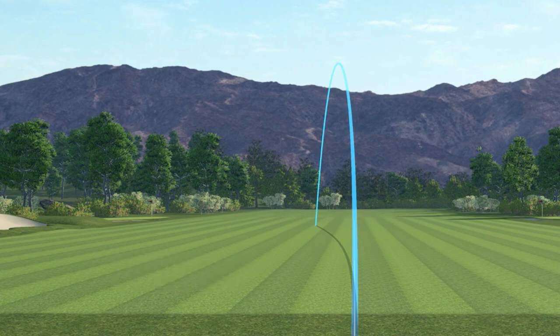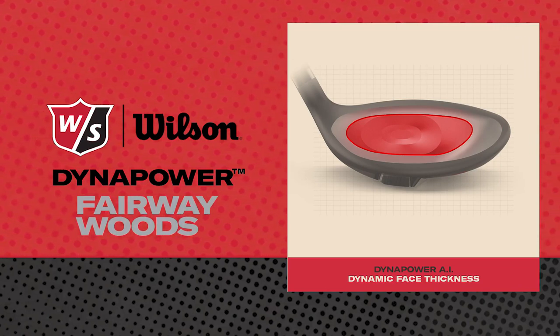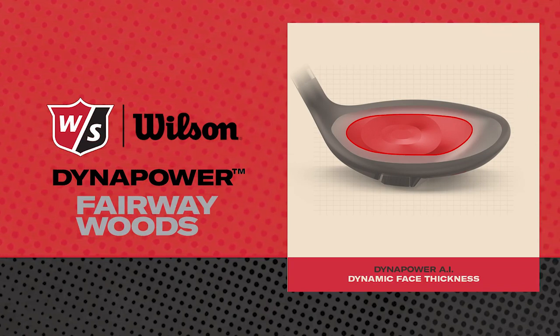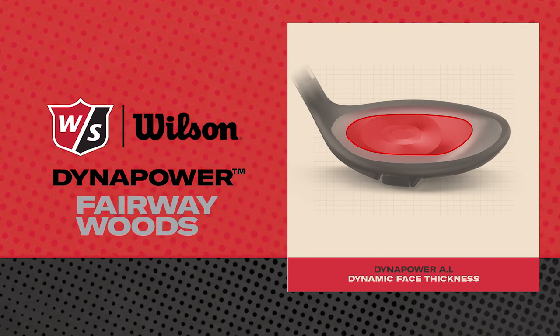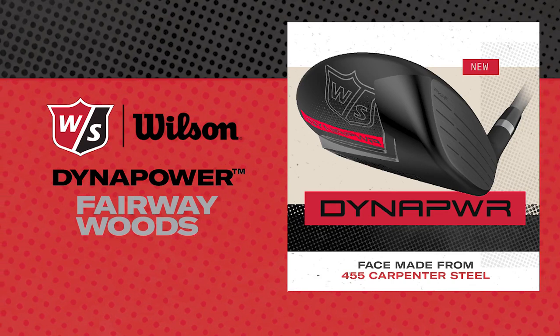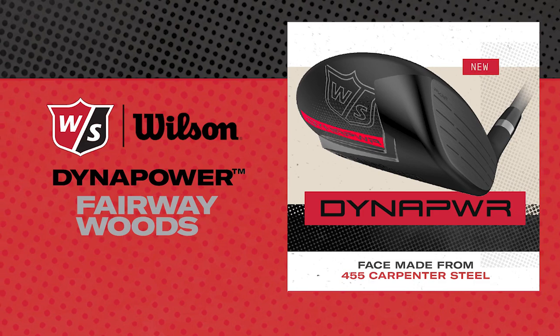There are two major components that go into the performance package on the Dynapower fairway woods. The first is the Dynapower AI face — a computer-designed variable face thickness across the face. It allows the face to flex more across a greater area, increasing ball speeds not only in the sweet spot but even on miss-hit shots, giving you more optimal distance. It's made out of 455 Carpenter steel, known for its quality and strength, providing excellent ball speeds and better distance.